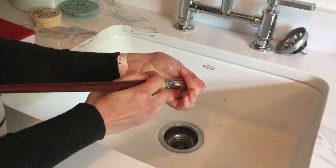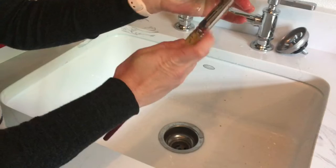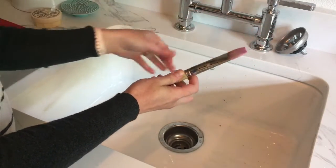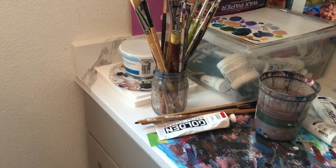After you rinse out the soap, squeeze out all of the excess water that you can — and this part is really important — reshape the brush head before you put it to dry. This will keep it nice and usable for a long time. Always store it upright.